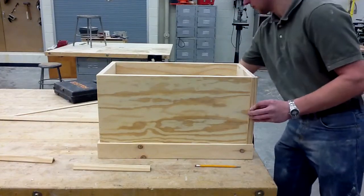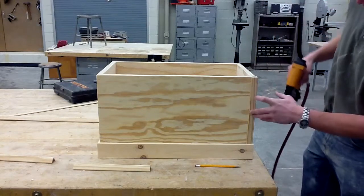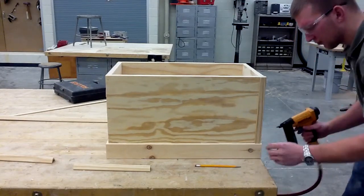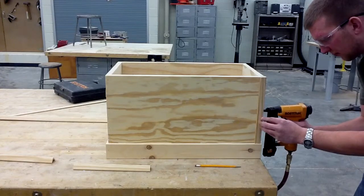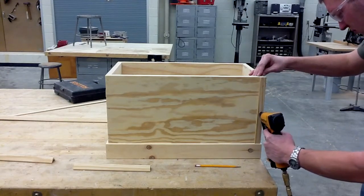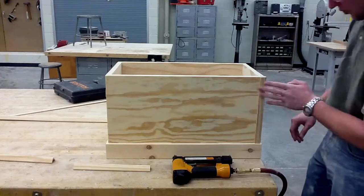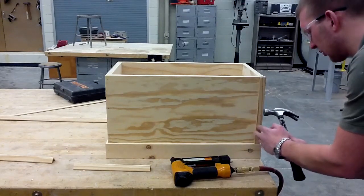I'm going to attach this in here, making sure I'm not too close to the edge so it doesn't bust off the side. I really want to hit right in the middle of this trim. I'll go out the bottom first. Also, don't get too close to the ends either if you don't want to split it. If you can see that my nails are actually sticking out a little bit, I'm just going to go back and tap them in so they're almost flush.